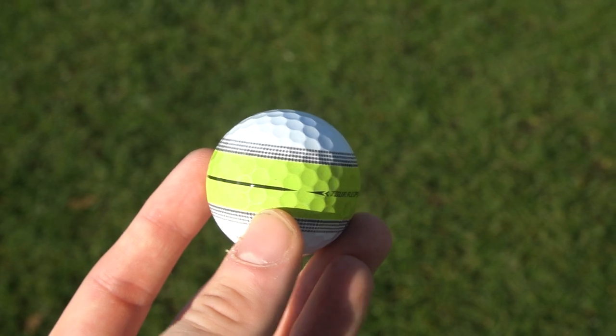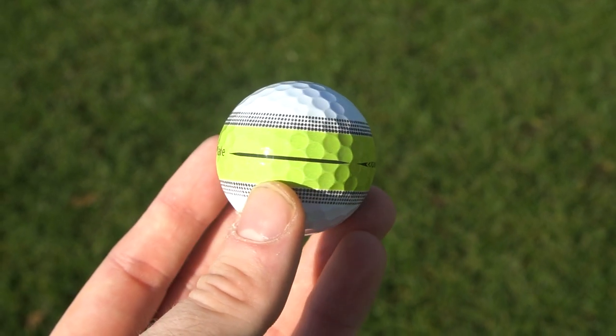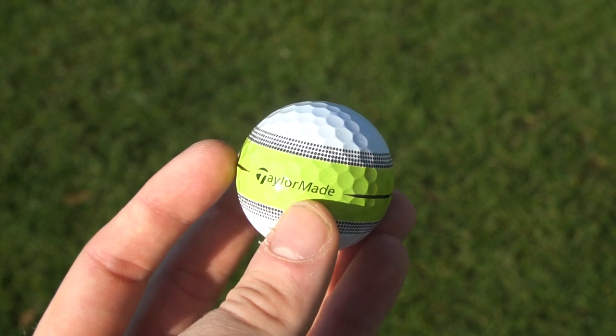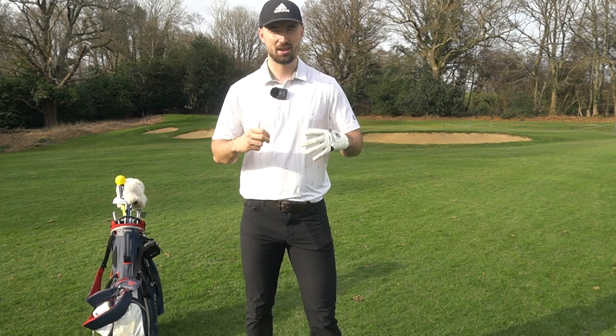They have tested this on tour with tour players, tested it in every type of condition, and they say it's supposed to improve the roll of everyone's putting by about 20% — a bit of an ambiguous statement. But they say it's supposed to compete with the likes of Truvis, Triple Track, things like that. The TP5s do have the pix, but this is now a mid-level golf ball with a real significant alignment path for the amateur golfers.